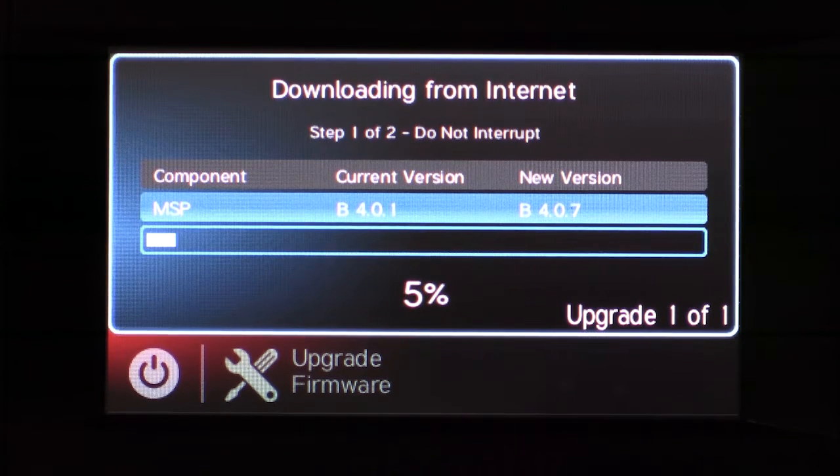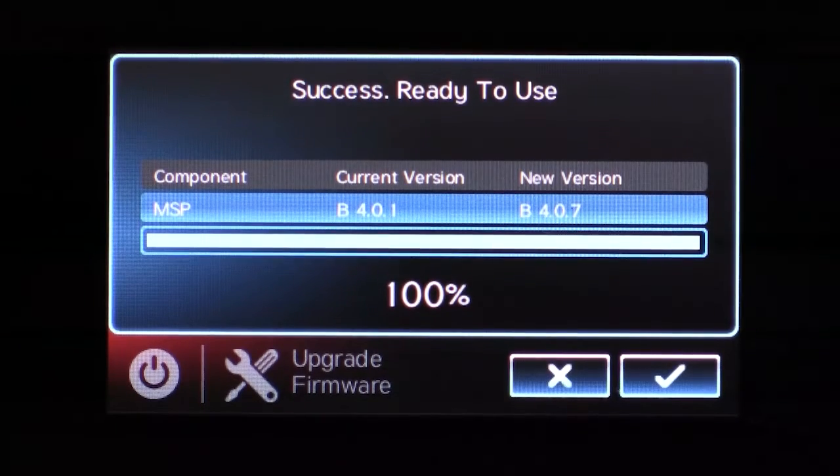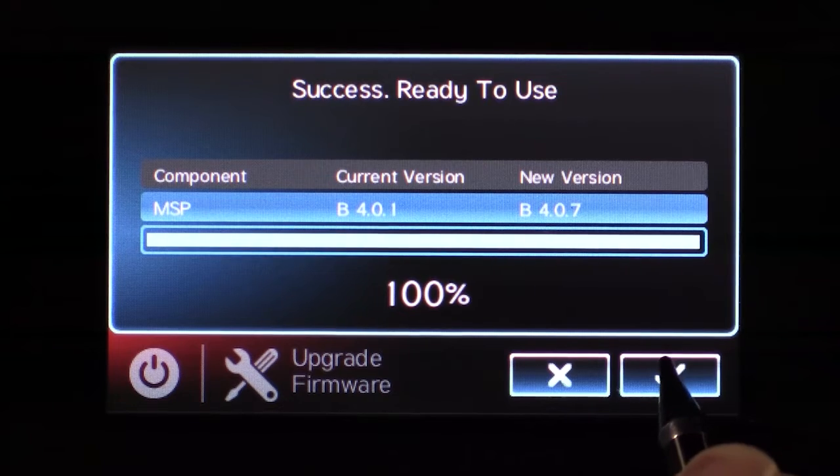The upgrade process is a two-step process. The first step will be downloading the firmware from the internet. The second step would be to write the firmware that you just downloaded to the Omni controller. Once the firmware upgrade is complete, press check.